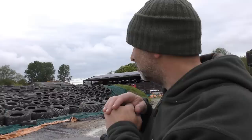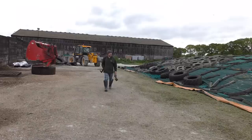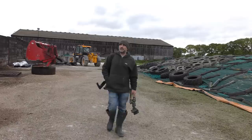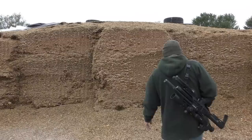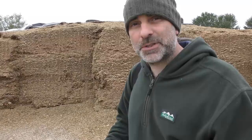Being this is a dairy farm there's always rich pickings for crows, so they're feeding in the yard at the moment. This is what these birds are feeding on — it's maize here — so I'm going to find myself somewhere around the yard to set up an ambush and see what I can knock over.